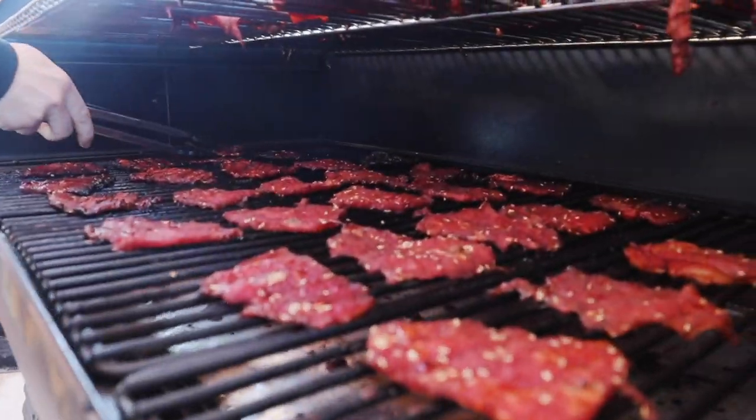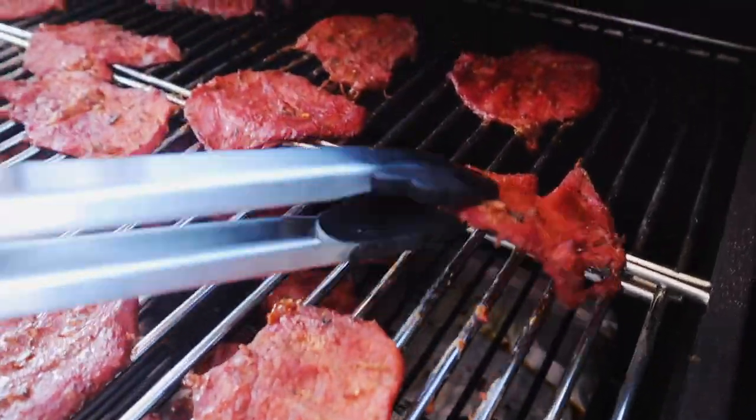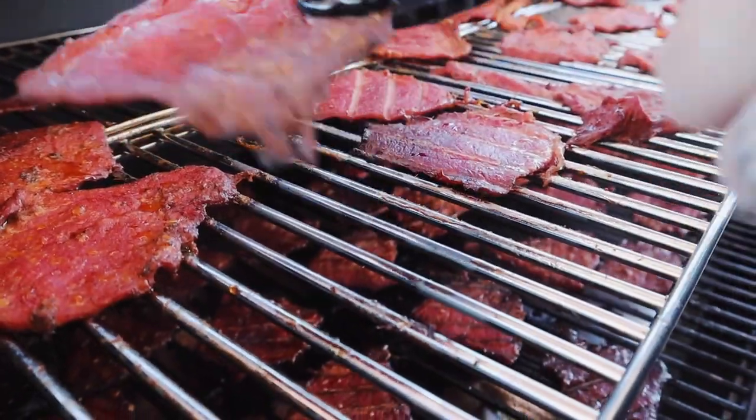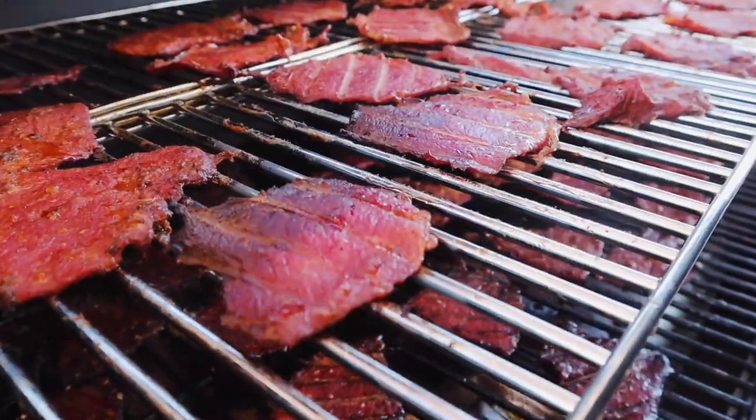About an hour and a half into our jerky smoking process, I usually like to come out, give my jerky a flip, and check for any pieces that are done — usually around the edges or near any hot spots on your grill. Move those more towards the center or, if they're done, pull them off and get a little pre-finished jerky snack.